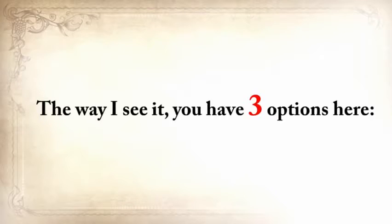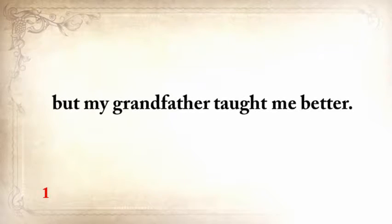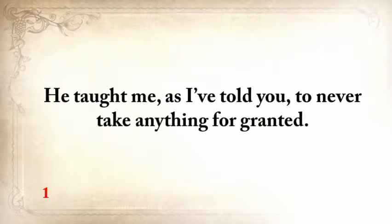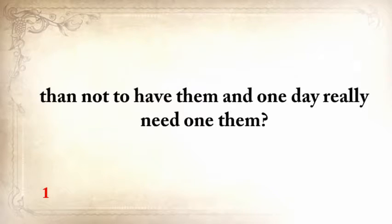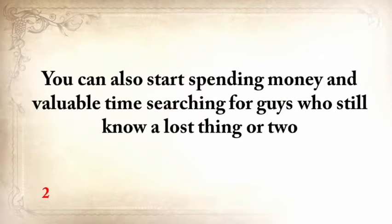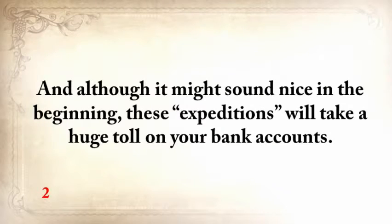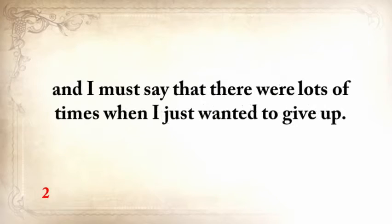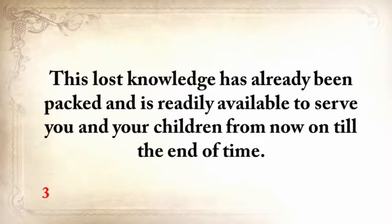You have three options here. You can hope that things will get better and that a crisis will never strike America — but my grandfather taught me to never take anything for granted. Doesn't it seem better to have these skills and never need to use them, than to not have them and one day really need one? You can also start spending money and valuable time searching for guys who still know a lost thing or two — but these expeditions will take a huge toll on your bank account. I spent five years gathering this lost knowledge, and there were lots of times when I just wanted to give up.